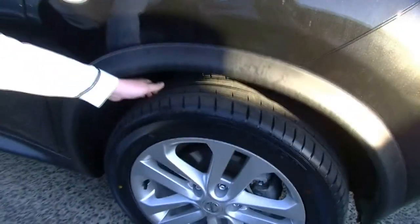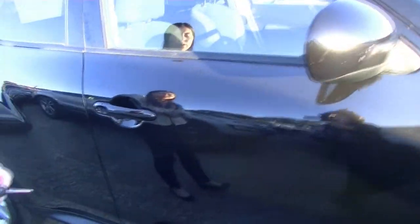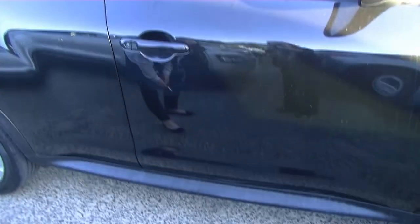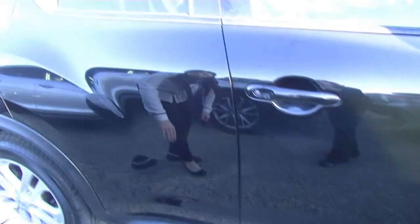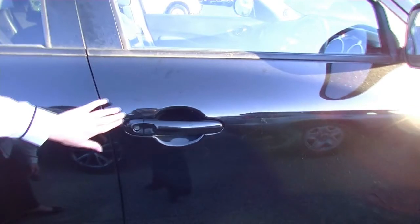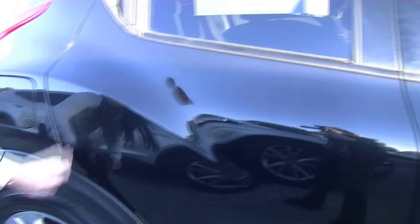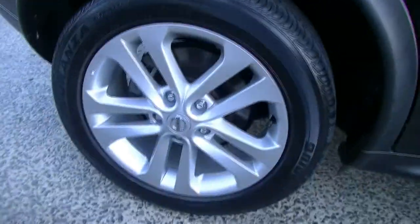Coming around to the side, side indicators and what looks like a brand new tyre. No gutter rash on there either. Colour-coded side mirrors and we've also got our colour-coded door handles, so keyless entry and another bonus is two keys. Now taking a look at the doors, they're a little bit dirty just because the construction work is going on at the back. So a couple of little scratches around the driver's door, which is quite common, and a couple of little minor hairline scratches. But aside from that, we have another brand new tyre at the back and no gutter rash on this wheel either.